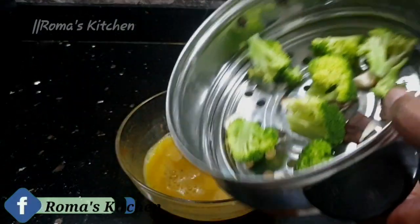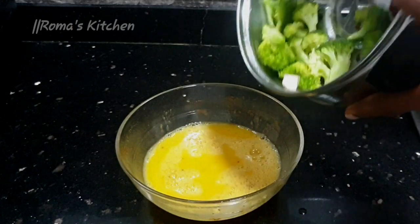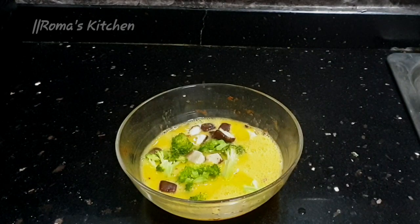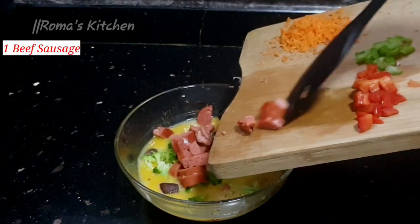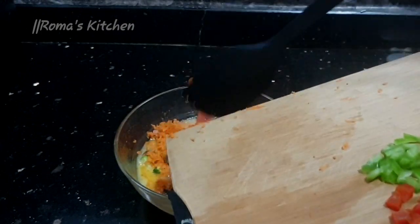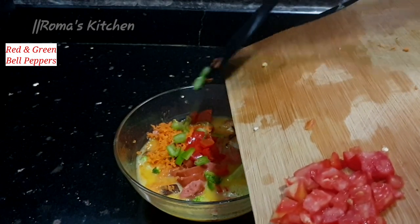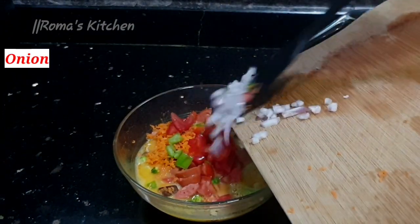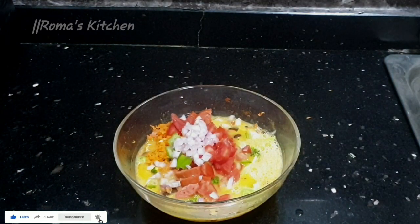After completing this, I'll start adding my filling. To start, I'm adding in some broccoli and some mushrooms — of course you can add your favorite vegetables. I really like broccoli and mushrooms. Next, I'll be adding in one beef sausage, then some shredded carrot, some red and green bell peppers, and some tomatoes.